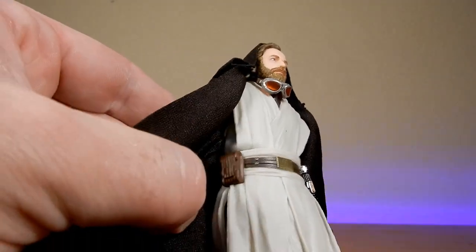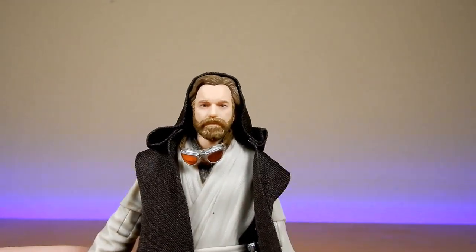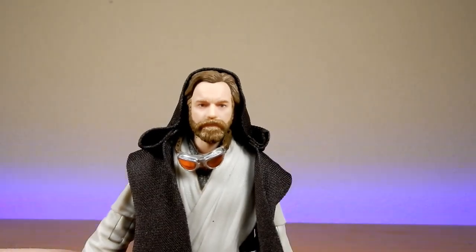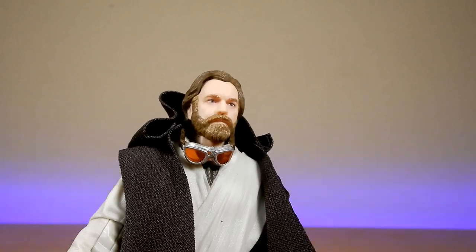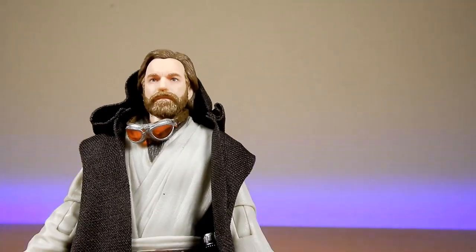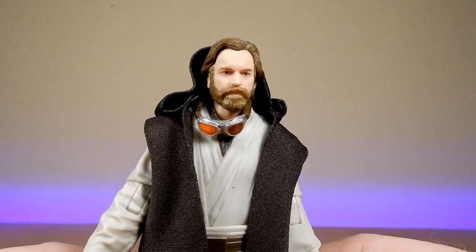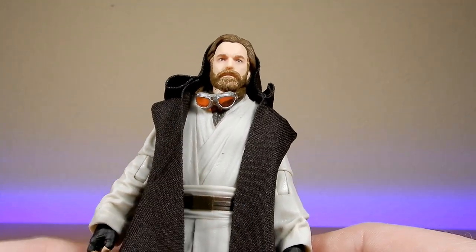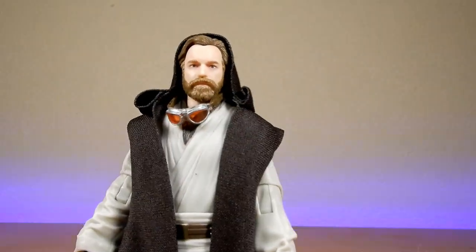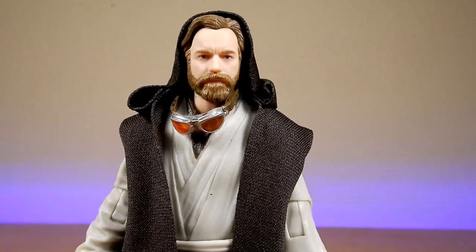Nice sort of brass-gold belt buckle there, some pouches and buttons on the belt — just nicely detailed all over. Nice clean paint apps, particularly on the face. Really happy with the way this one's turned out. And that brings us to our 11th different Obi-Wan Kenobi Black Series figure. There are a couple of different variations of those releases, but 11th different one — not including the candy-colored old Obi-Wan and the original version; there were a couple of versions released of the old Obi-Wan. I'm going to do a little bit of a lineup, dig them all out of my tub, and put a photo up on Instagram.